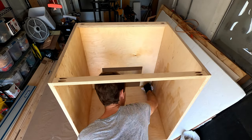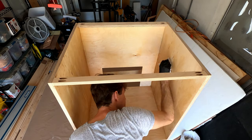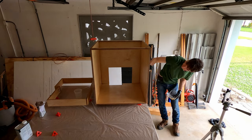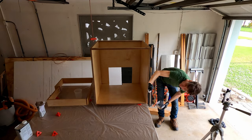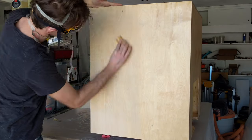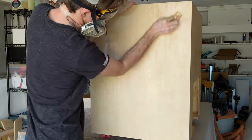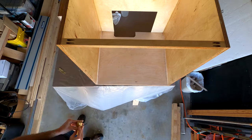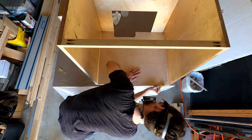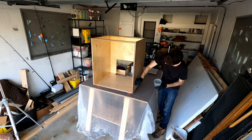I've mentioned before that I don't like polyurethane, but since I keep working on things that are going to get wet, I keep using it. This time I am switching to a wipe-on poly, though. Maybe I'll like it better. After applying two coats of the poly, I sanded the entire thing with 400 grit sandpaper — inside and out, top and bottom, and all edges. Then I applied the final finish coat.